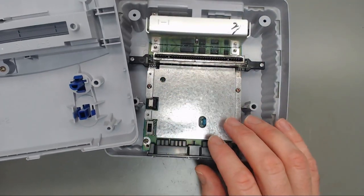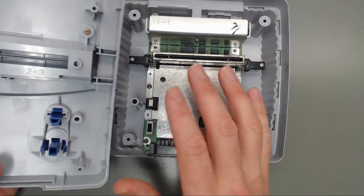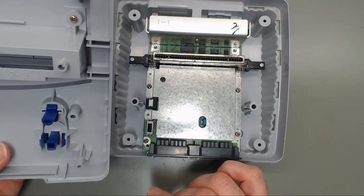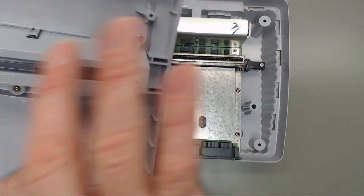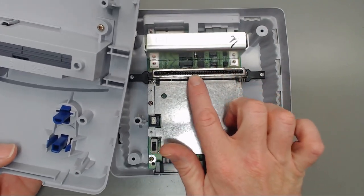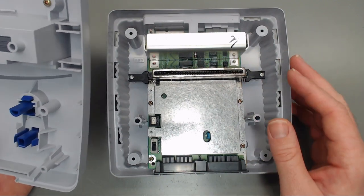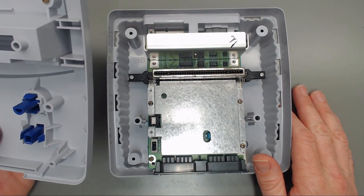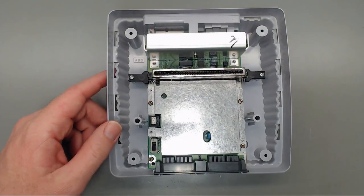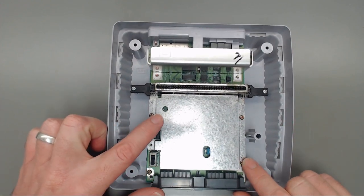I'm already cleaning this up inside and out. Typically when a customer sends me their console I give it at least a light clean — I remove all the buttons and the D-pads and clean all that out. I've got every cartridge cleaner you can imagine: Super Nintendo, Genesis, all that stuff. I'll end up polishing the pins on the cartridge connector too.